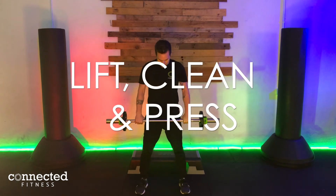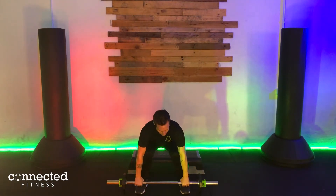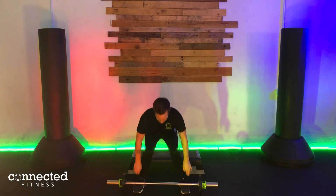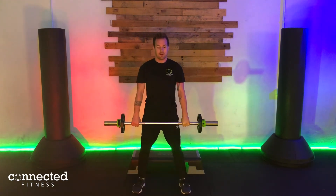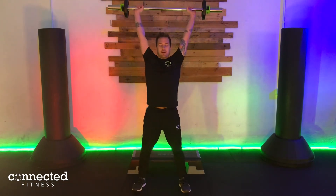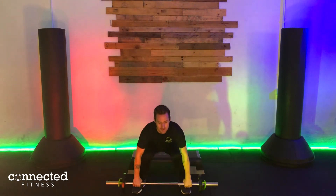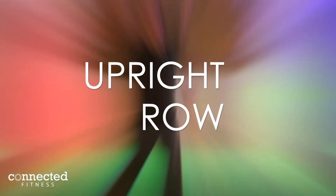We're going to bring the two feet just wider than the hips and come down. The first movement is a lift move — put all the effort through the bum. Bum goes back, head stays up, chest stays nice and high. We lift, clean is to flip, and then drive right up to the press on top. We're aiming for 12 reps — it's an up, snap and drive.